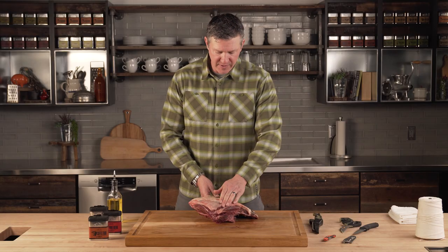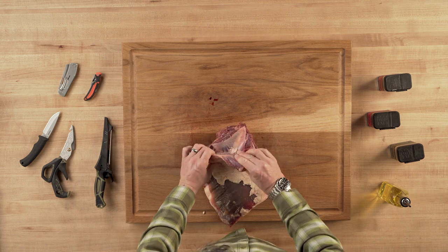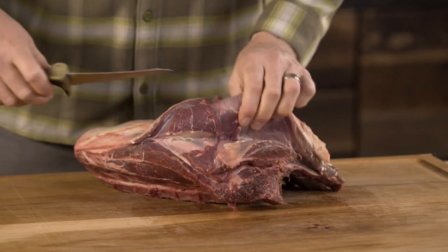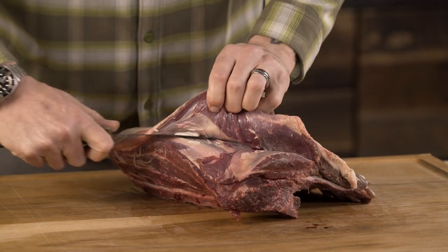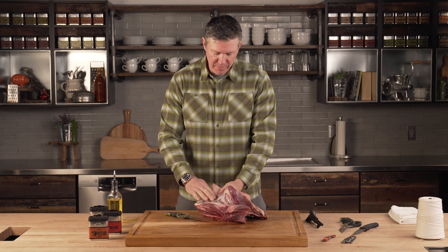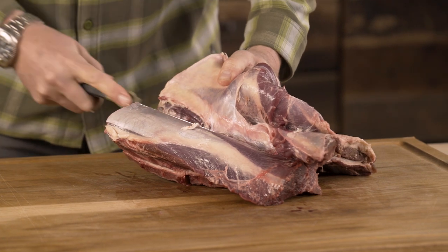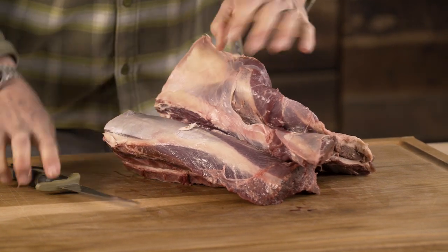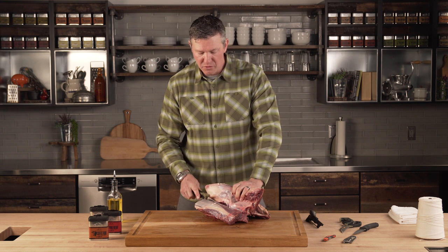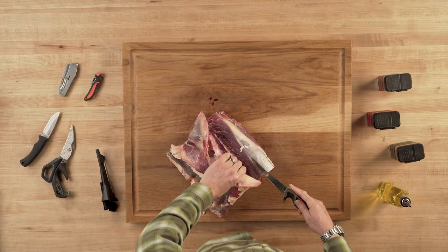The first thing you need to do to prep this cut is feel around on the outer side of the ribs. You'll see this outer tissue — which is great for a slow stew or even for jerky if you take care of it properly. Follow that line and you can almost lift it out with your fingers. Find where the back strap is and where it starts to connect to the ribs. Make sure you don't remove the back strap off the ribs, because that's what's going to give you that tomahawk or bone-in rack strap.